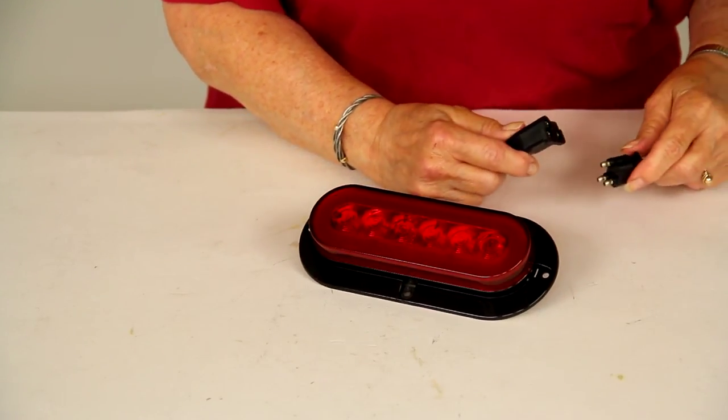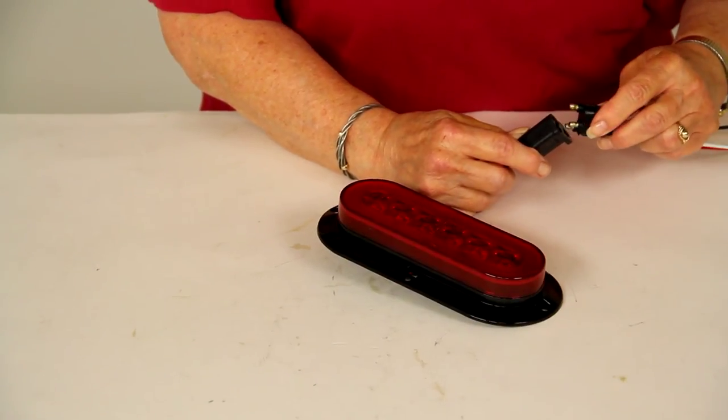Now we're going to turn off our overhead lights and plug this into a portable power source. Get it plugged in nice and tight — and when I turn on the power you'll be able to see the tail light.